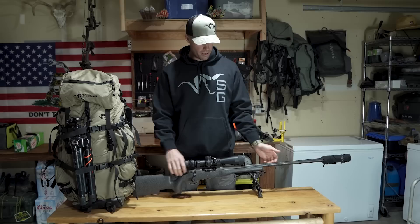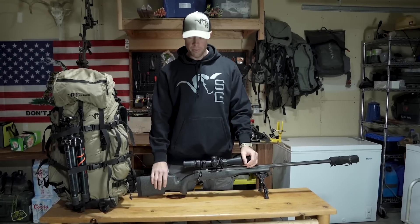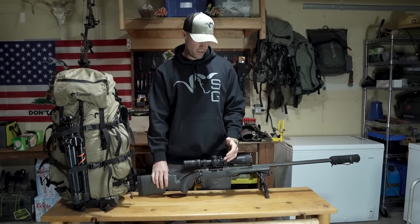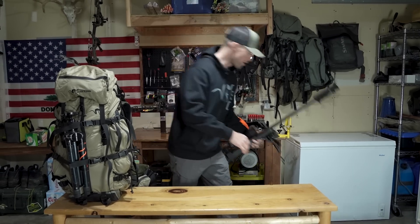As far as the rifle I'm running, I got a 300 Weatherby mag. This is a Weatherby Carbon Mark Pro with a Vortex Razor 5-20 on top of it, rolling a Thunderbeast suppressor.